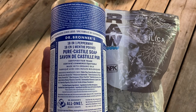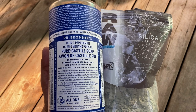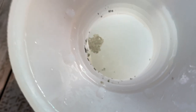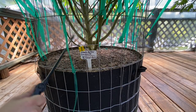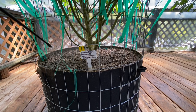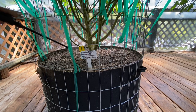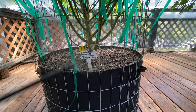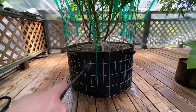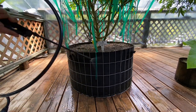I'm going to spray the bottoms of the cannabis plants with peppermint castile soap and silica, really hoping the peppermint oils and soap will help deter rodents. I decided to spray the top of the soil, the pots, and the deck around the pots, hoping it will mask the smell of the barley and deter rodents. Animals that come into the garden can carry mites on their fur, so I try to keep all animals out.